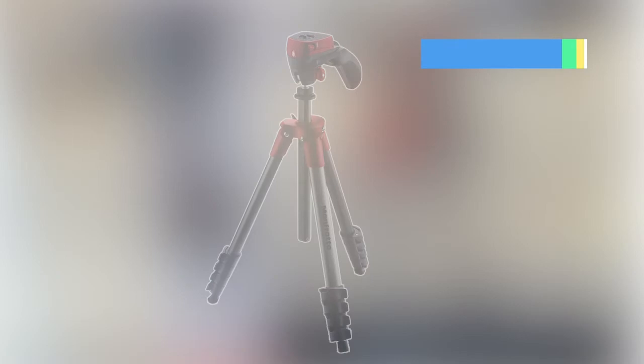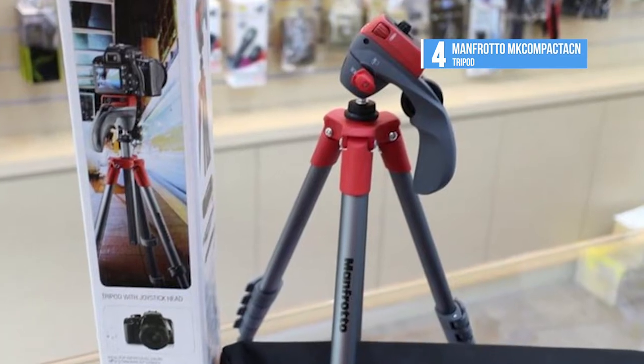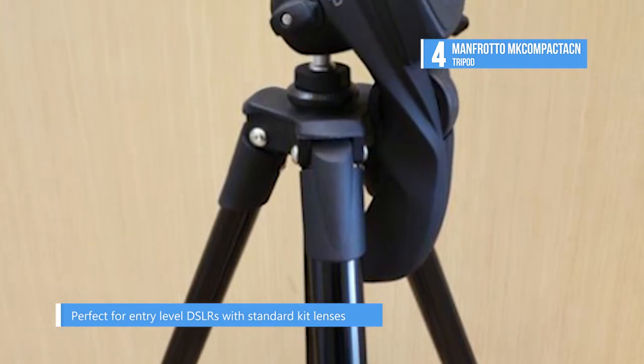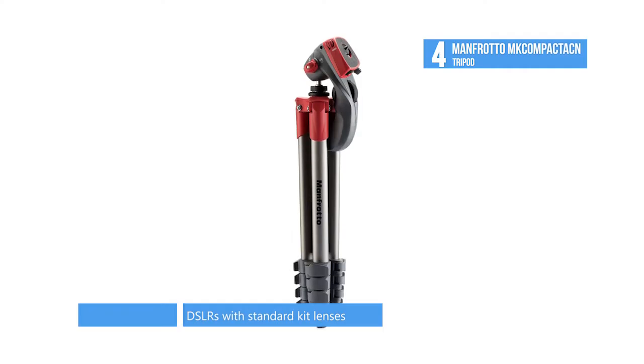At number 4, the Manfrotto MK Compact ACM. It is ultra lightweight, portable, and effortless to use, making it an indispensable companion for any circumstance. The compact, advanced, three-way head will support your standard zoom lens and entry-level DSLR.